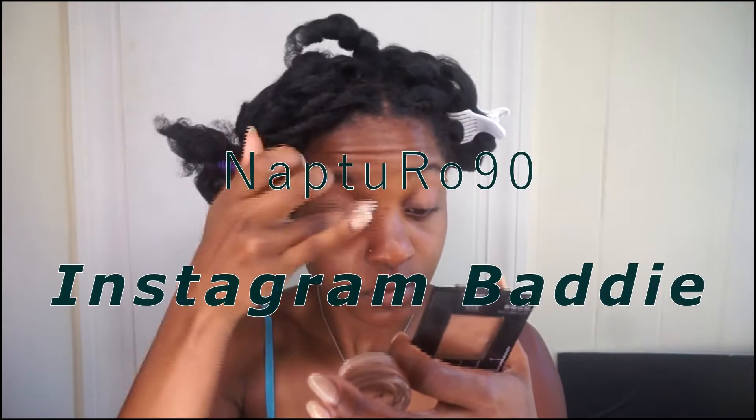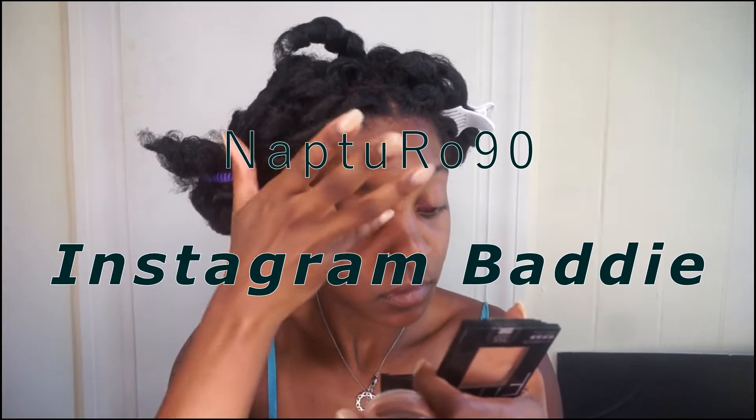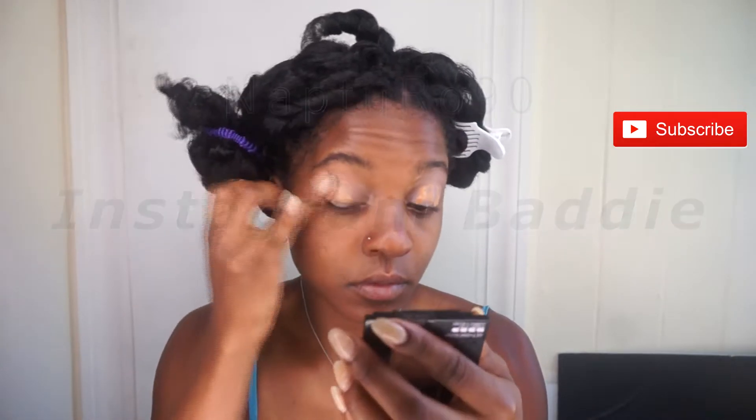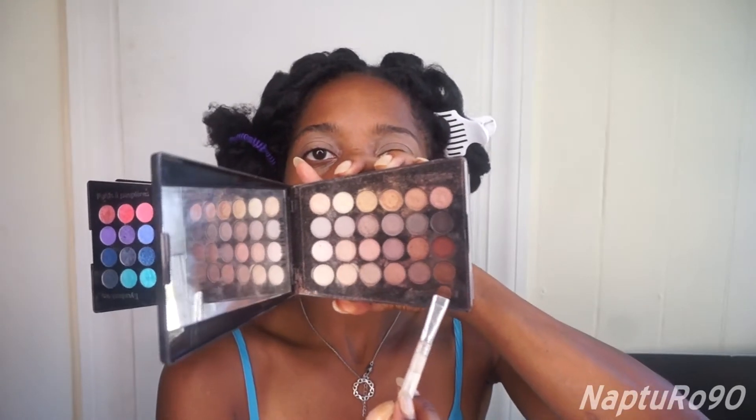First, I'm going to prep my eyelids with my matte paint pot, and this is in brown. I'm working and blending that smoothly with my index finger. You can use a brush, but I like to use my finger because it's super convenient and I like to use the warmth of my finger to melt away the creases. This look is super easy.